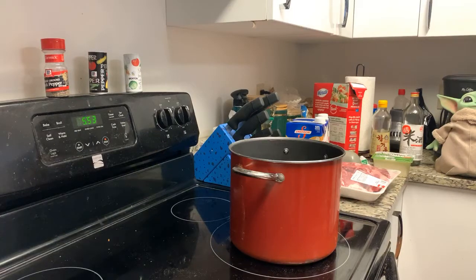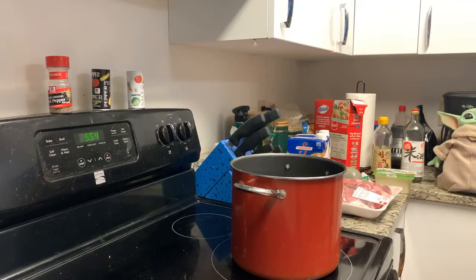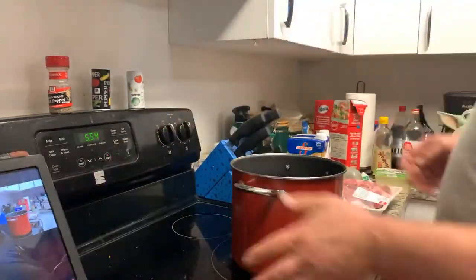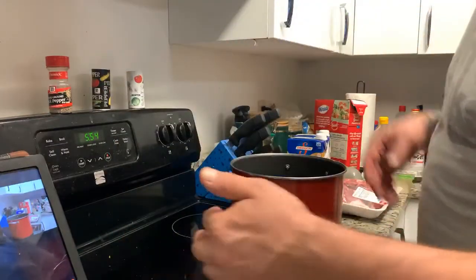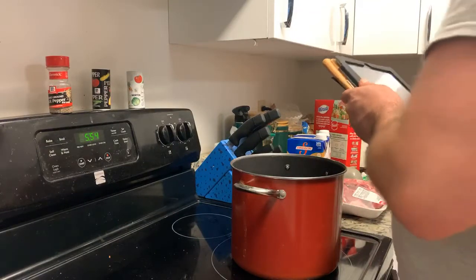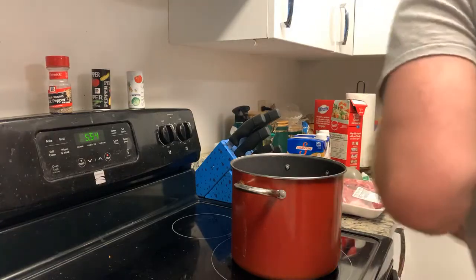Alright, so we're gonna make kimchi soup today. I love kimchi soup — that's kind of been my all-time favorite. It's a little delayed on the stream here, so let me just shut this other one off so I can scroll back and read the comments later. There are going to be some basic ingredients that you're going to need.